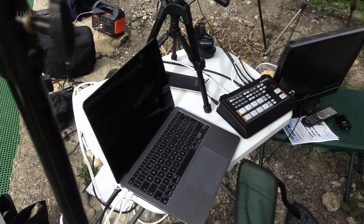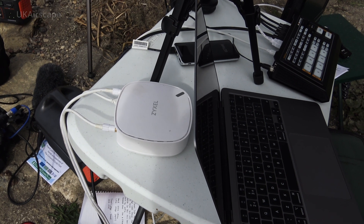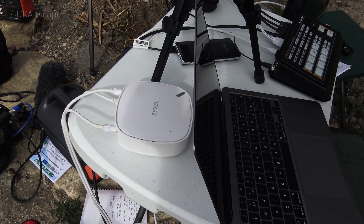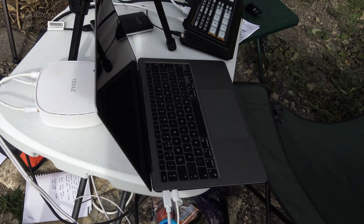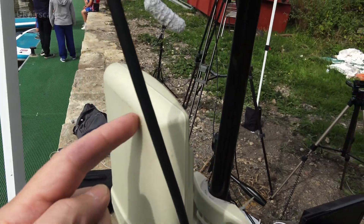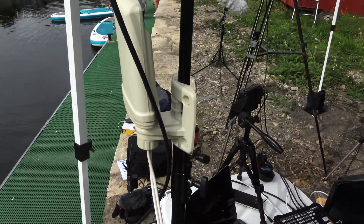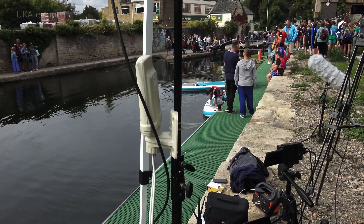In terms of actually streaming, I've got a Zyxel 4G router with an EE data SIM in it, connected by Wi-Fi to the laptop running OBS. It also has an external aerial — this white thing — which gets up nice and high on the light stand to give me the best signal possible.